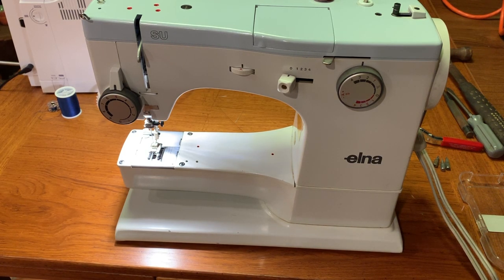Today we're going to be replacing the hook pinion drive gear in this Elna SU-62C. This is the Star Series machine, but basically the SP, the TSP — the hook drive stuff should all be the same.